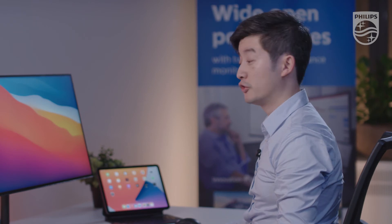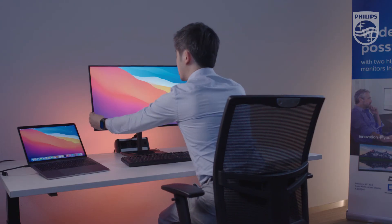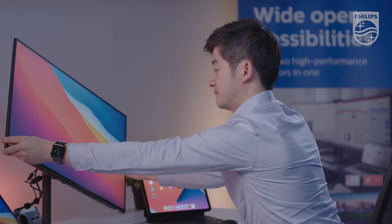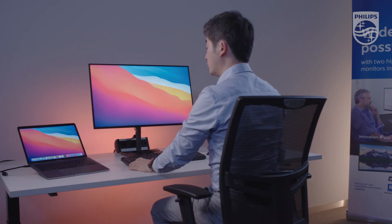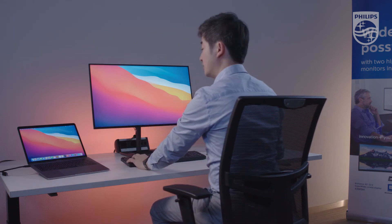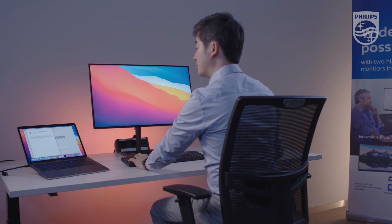The advantage of this monitor for your consumer use or your business use is that it has height adjustment, it has pivot, and it can do swivel. And with the keyboard and mouse connected at the back, you can use your mouse and your keyboard for all sorts of typing.